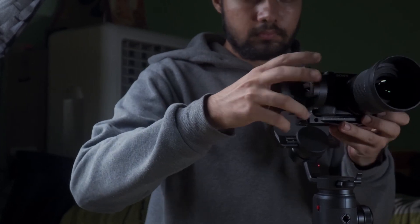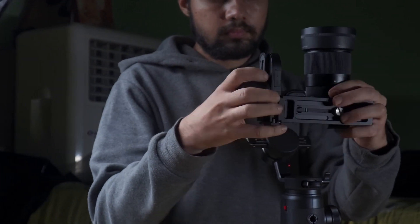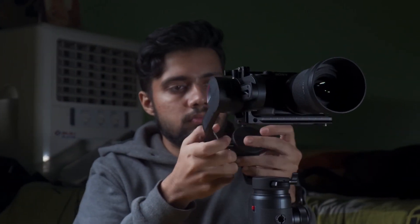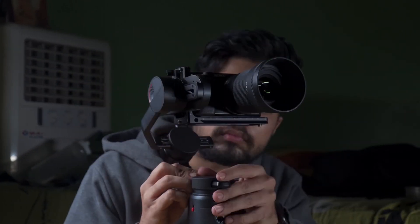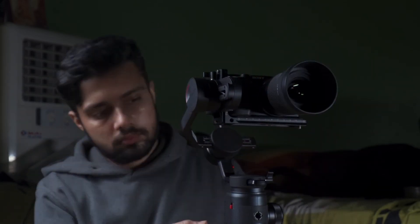One thing I have to say: if you can't balance the gimbal properly, then keep trying — don't give up. If you keep at it, I'm pretty sure you will figure it out in 3 or 4 days. After that, gimbal balancing becomes very easy.